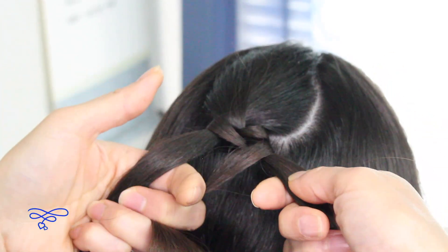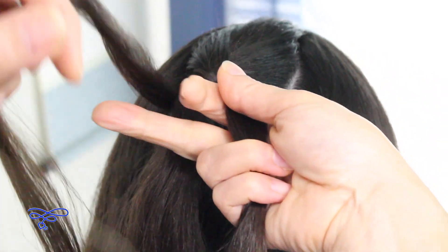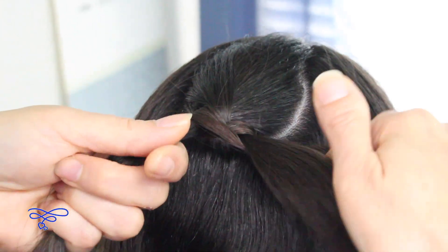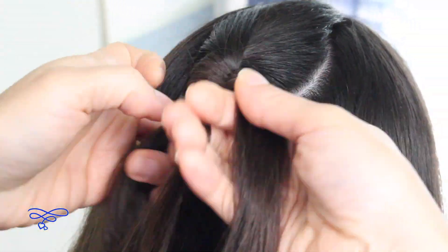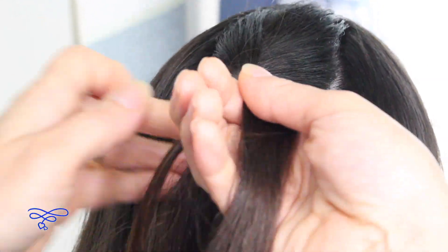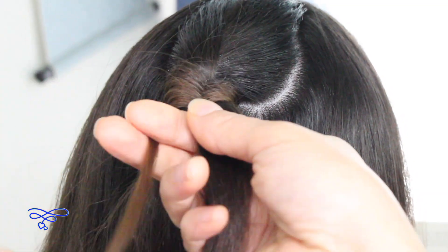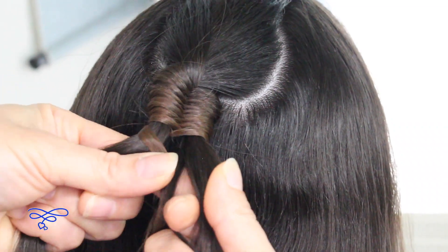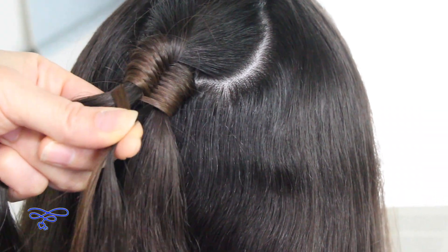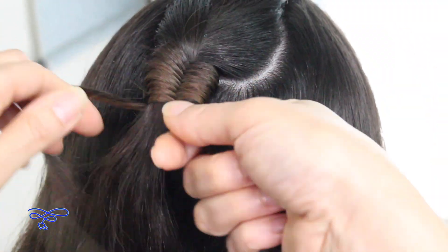So again, you're going to spread these outer strands out. Just going to go under and over, under and over — just keep doing it. When you notice that you're running out of hair, you're going to pick up a small section from the right side and add it with that small strand. Continue doing your infinity symbol.